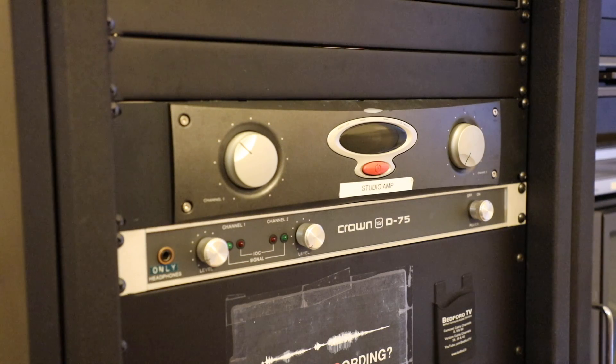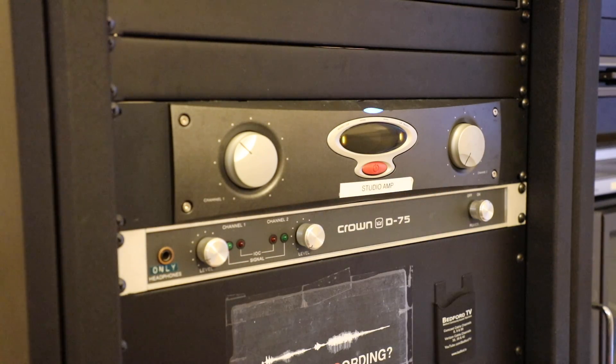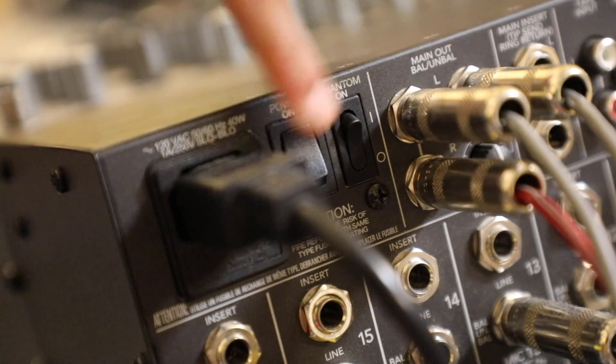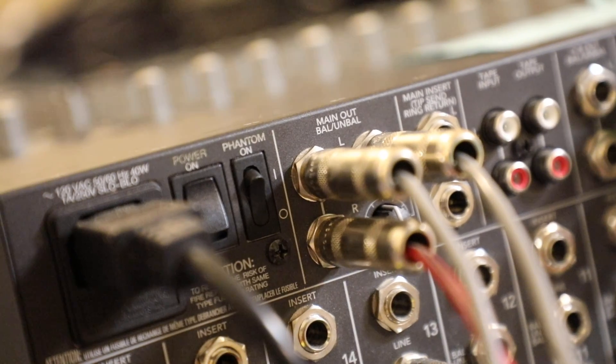Turn on the speaker. Turn on the audio board. Turn on the phantom power.